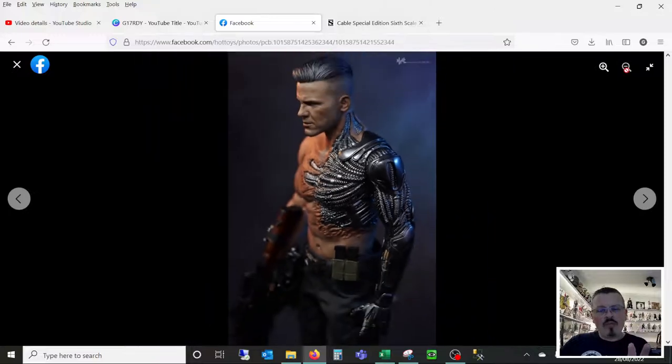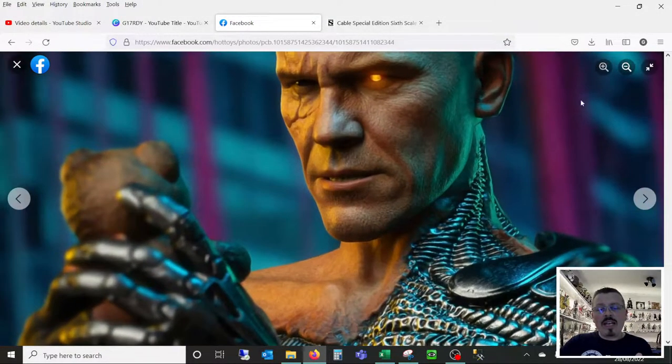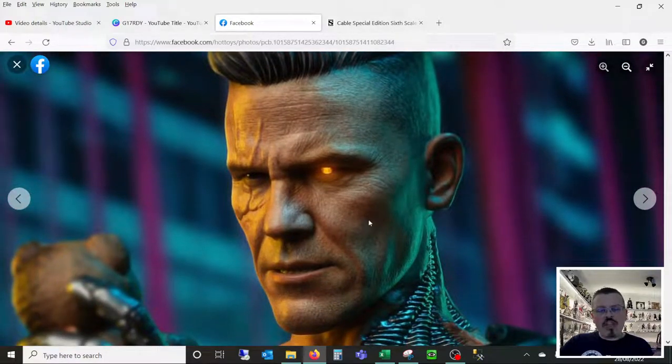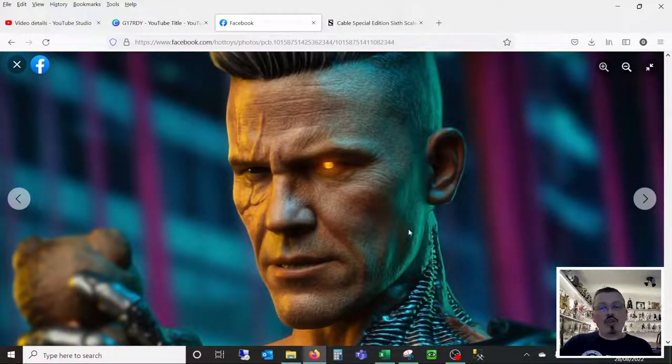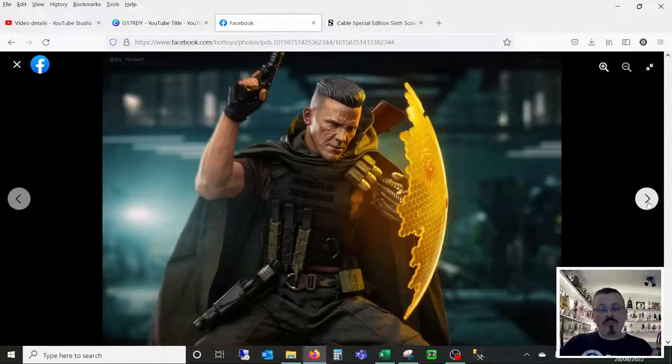Here's another image of the head sculpt. And again, if we zoom in — the detail, the shape of that cheekbone and the brow, the scar, the mouth, the cheeks, the jawline. Tell me that does not look like Josh Brolin. Tell me that is not a fantastic head sculpt. Because I think it looks amazing.